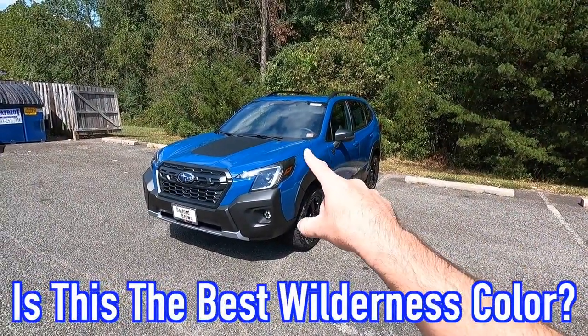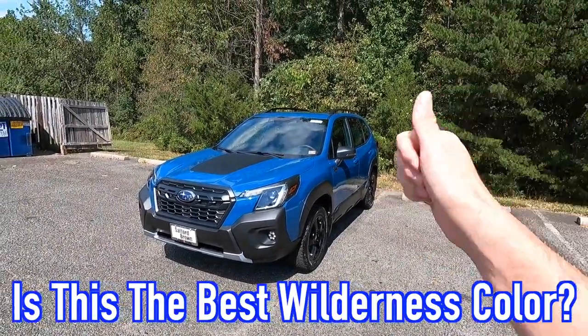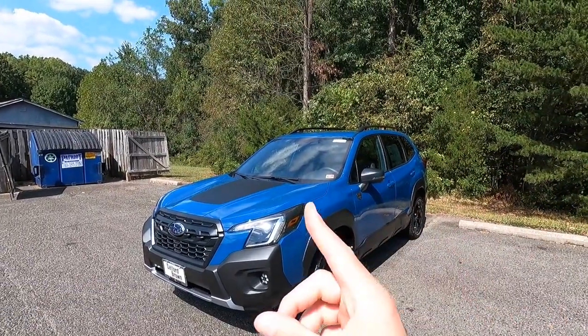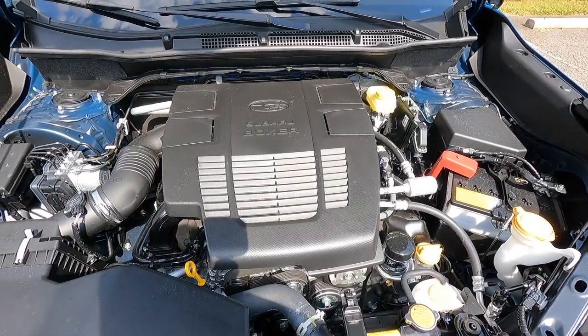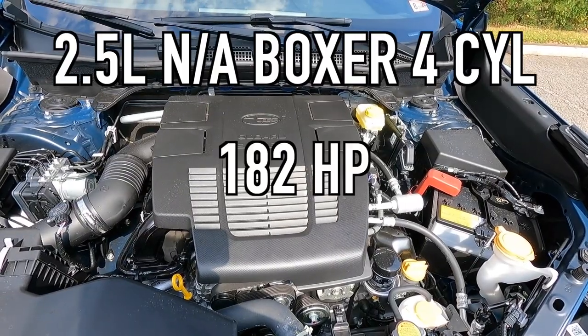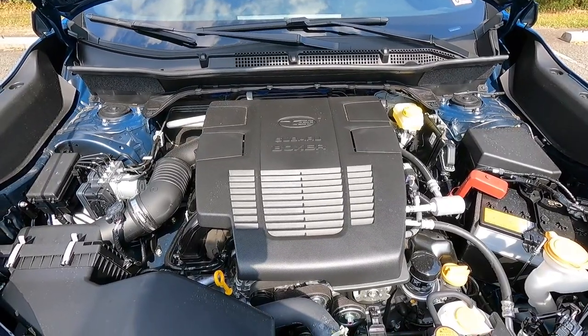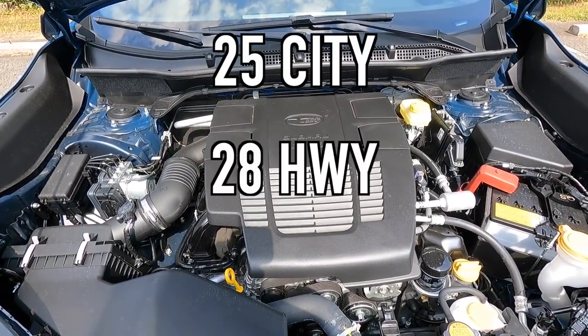Let me know what you think of geyser blue in the comments — I'm definitely a big fan. Moving to performance: under the hood is a 2.5-liter naturally aspirated boxer four-cylinder making 182 horsepower and 176 pound-feet of torque, mated to a Lineartronic CVT for a zero-to-60 time of about 8 seconds. Fuel economy is 25 city, 28 highway, 26 combined with all-wheel drive. Those figures are very close because the 4.11 axle ratio helps city performance but brings the highway number down slightly compared to something like the Forester Sport — though it does make the vehicle quicker around town.